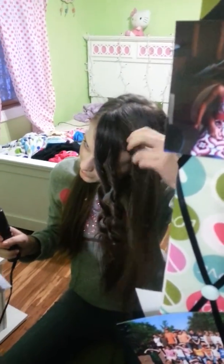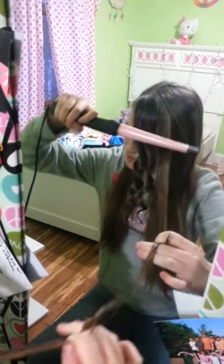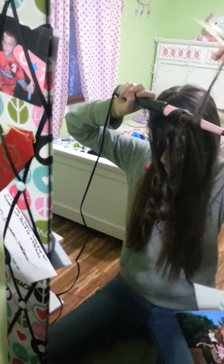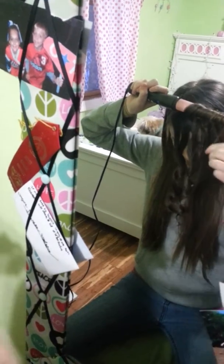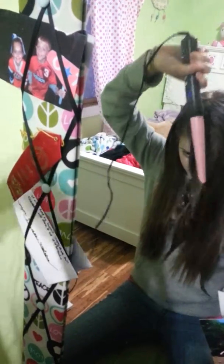That's my dog by the way, she wanted to be in the show. So you just leave it on for about 10 to 20 seconds, maybe even 15, depending on your hair. If your hair is really thin, I recommend going to almost the lowest heat because your hair curls very easily.